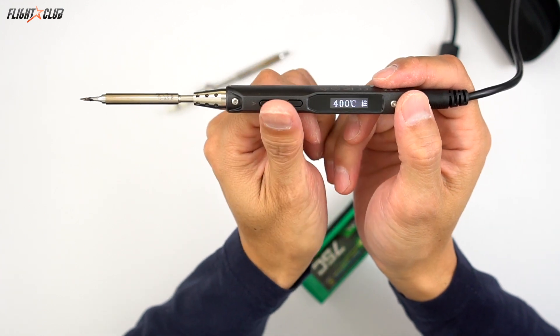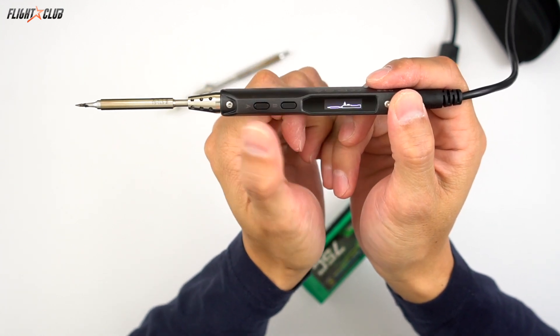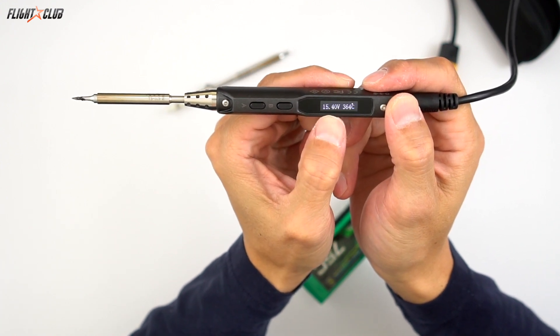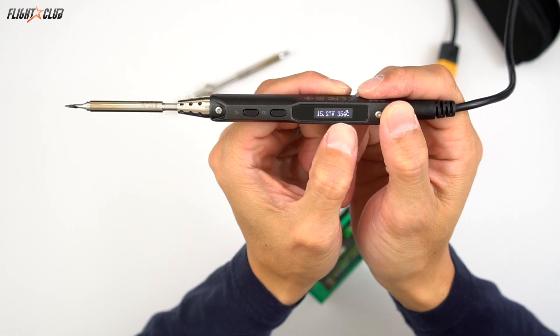To turn it off, you just push both buttons and then push the right button. Then you can see the voltage of your battery and what the tip temperature currently is.